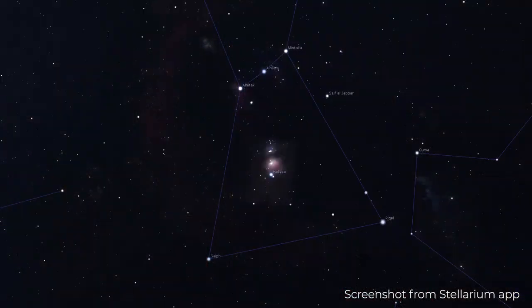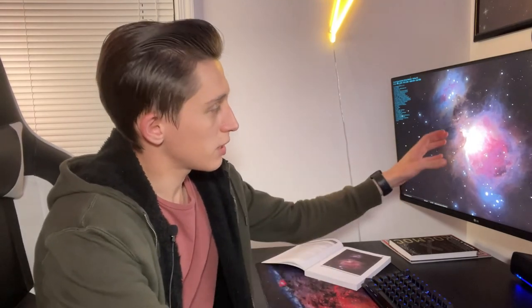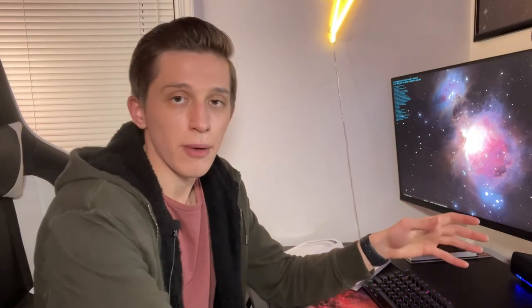I was thinking about the first target I'll be shooting with my new gear. It is going to be the Orion Nebula in the constellation Orion. A lot of amateurs begin their journey in astrophotography capturing this target. You also want to keep in mind that it has a really bright core with more faint outer parts, and I want to get detail of every part of this nebula.